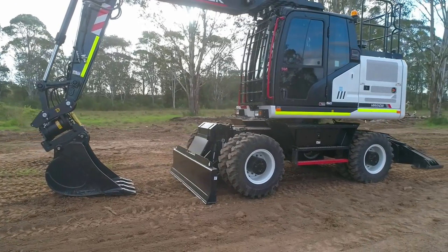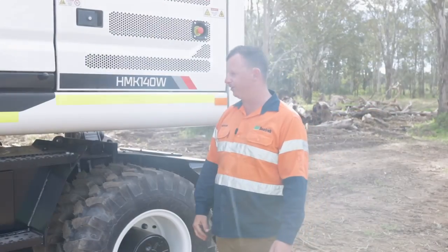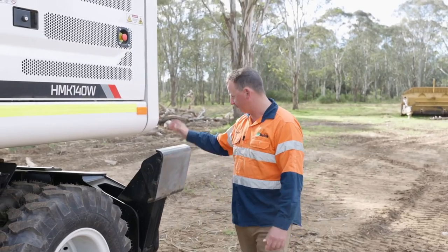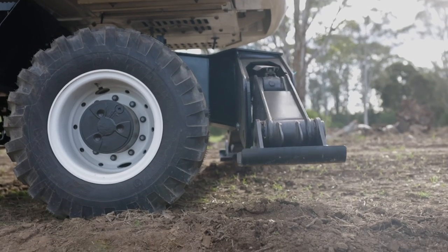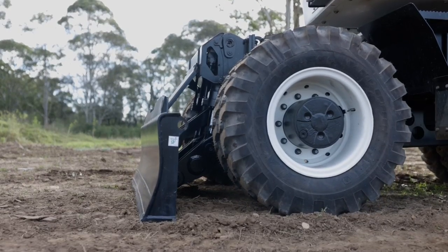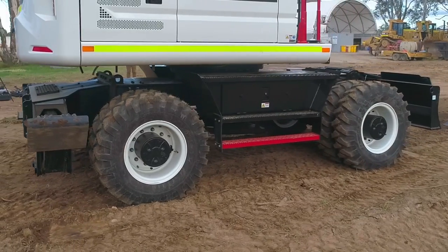This machine weighs in at 16.7 tonne, with a top speed of 34 kilometres an hour. It's got all your travel lights on the rear and on the front of the machine. Stabilisers on the rear, doser blade on the front — just helps hold the machine a lot more stable. It sits on 10.0/20 tyres, solid tyres, double rated tyres.